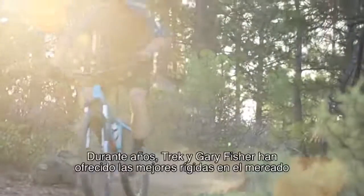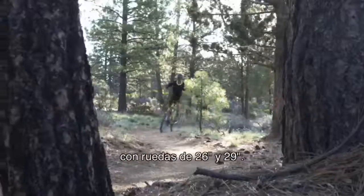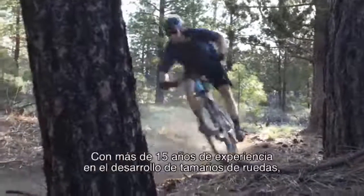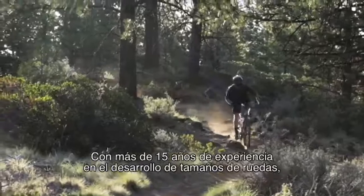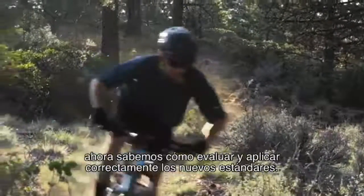Trek and Gary Fisher have delivered the best hardtails on the market for years with both 26-inch and 29-inch wheels. With over 15 years of wheel size development experience, we know how to properly evaluate and apply emerging standards.